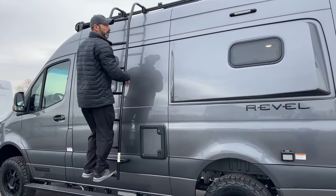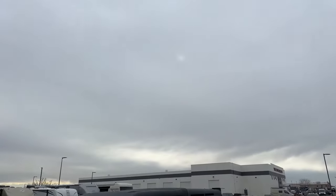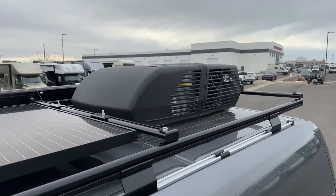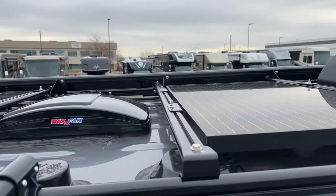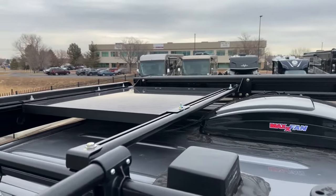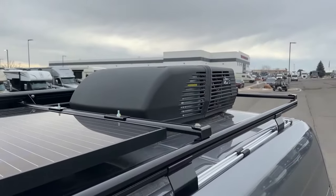I'm going to climb up here and show you what it looks like. Up top you're going to have your Coleman Mach-Q air conditioner that runs off your lithium battery pack. You're going to have your MaxxFan, and you're going to have a couple of solar panels up here. There's not a lot of extra space if you're wanting to add luggage up top.